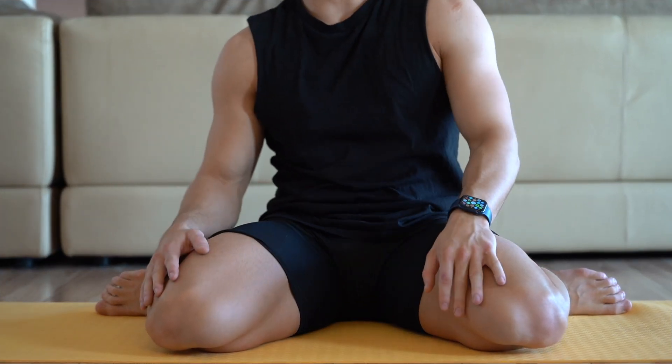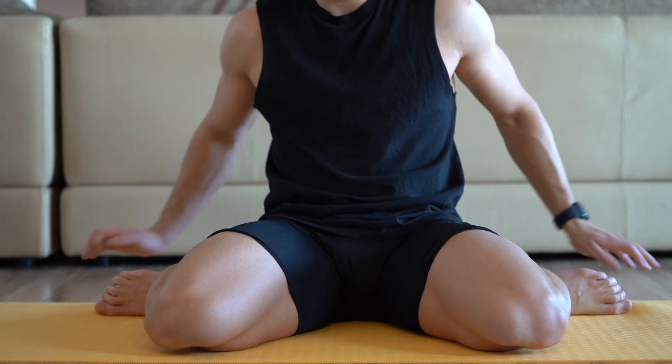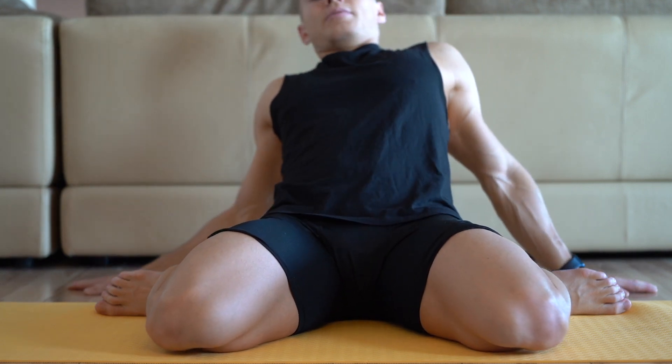This is my favorite exercise to stretch your quadriceps, but it's more advanced.